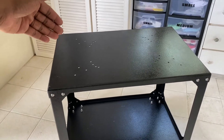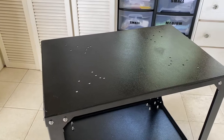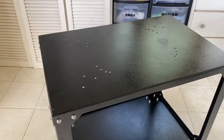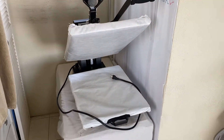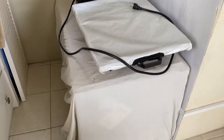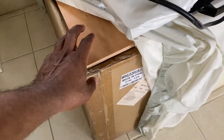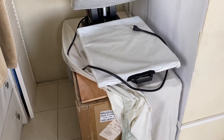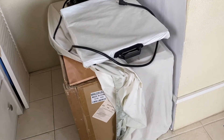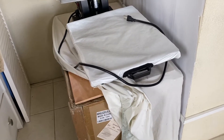Now for the big moment — we're going to place the HPN Signature Series heat press onto the new stand and move out the old setup. As promised, here's my old setup: the heat press was just sitting on its original shipping box with a piece of plywood, covered with a sheet. I'm going to remove that box, put the new stand in its place, and set the heat press on top.